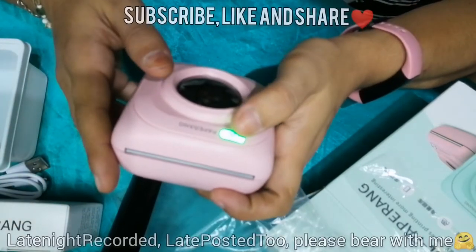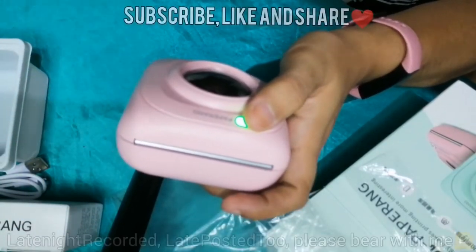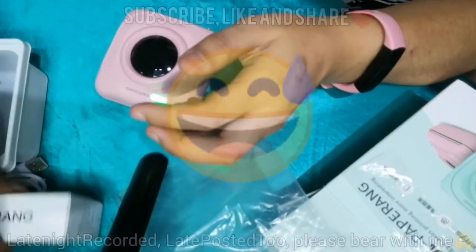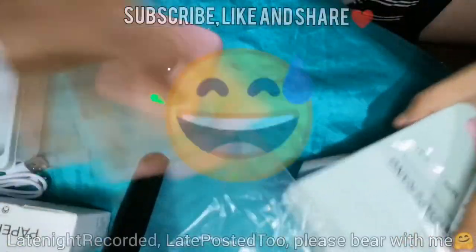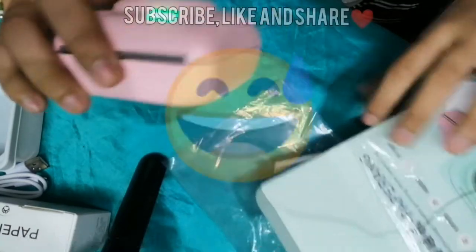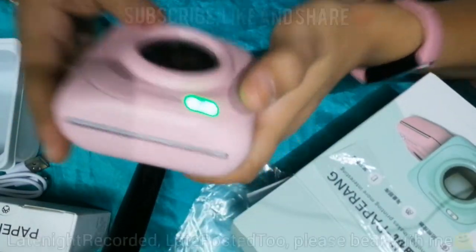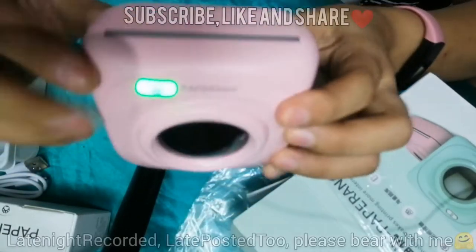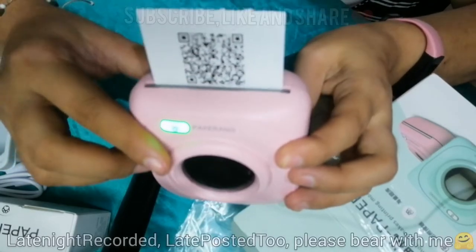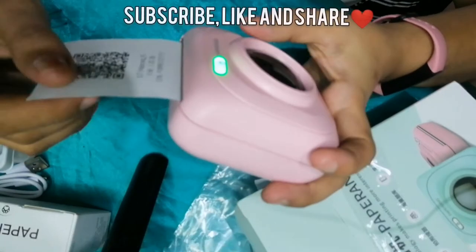Once it's on, the first thing to do is double-click the power button. Why double-click? Because that's what will bring out the barcode. So what is the barcode that comes out? You need to scan it — it's possibly the barcode for the Paperang app, so you won't accidentally download the wrong one.